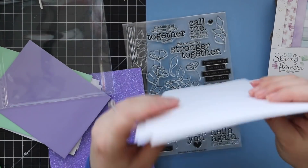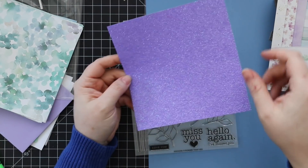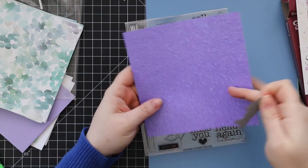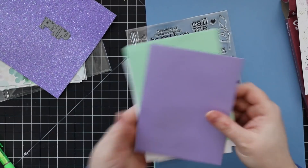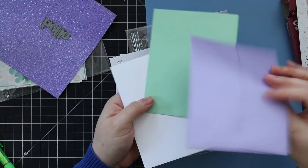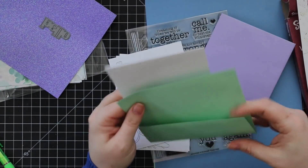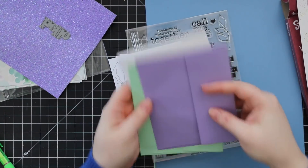You get a sheet of glitter paper — really pretty purple that works perfectly with the wafer die. You can also cut little strips of it as a nice accent since it goes with everything. You also get three Simon's stamp envelopes: metallic lavender, a pretty green, and white — all self-sealable, though one requires a water brush to seal.